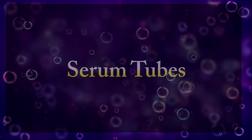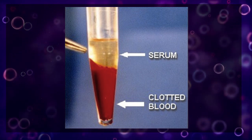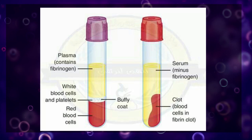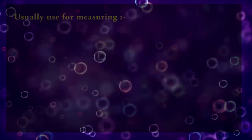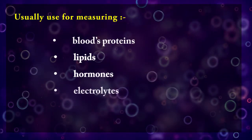Serum is in simple terms the remaining blood after it clots — a cell-free liquid that is also depleted of coagulation factors. It can be used for measuring blood proteins, lipids, hormones, and electrolytes.